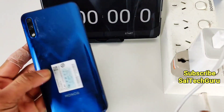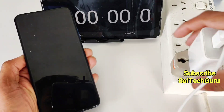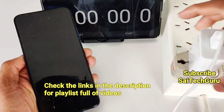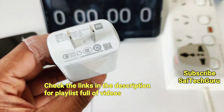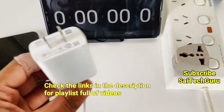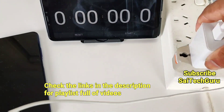Hi friends, I am Sajjathani. Welcome to SciTech Guru. In this video, I am going to do a charging test on the Honor 9X using the 18W charger which I got with the Redmi K20 Pro. I am recording this video using the OnePlus 7 Pro.